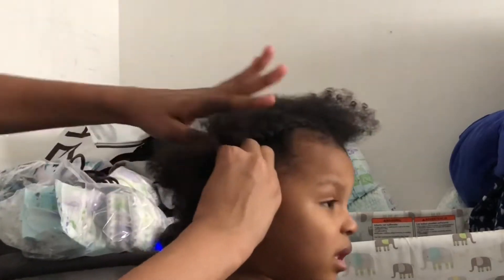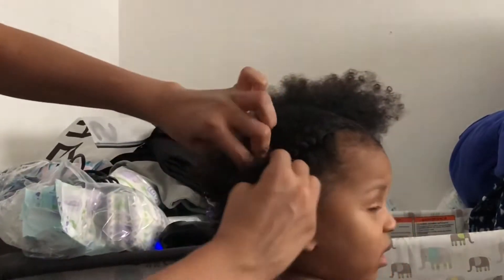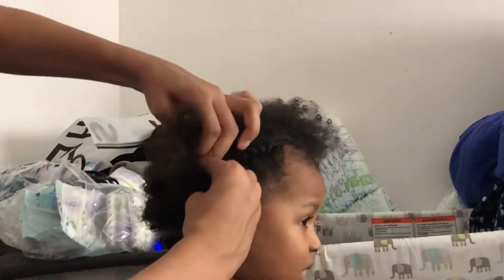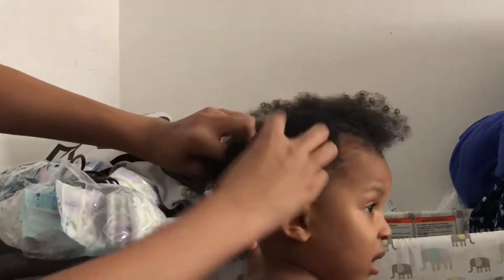When I braid his hair, I'm not heavy-handed — I make sure I'm nice and gentle so I don't pull any edges or anything.